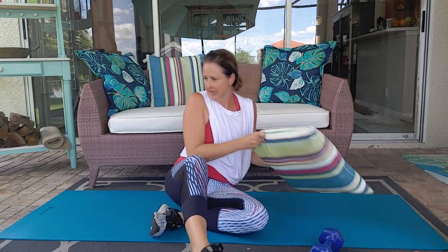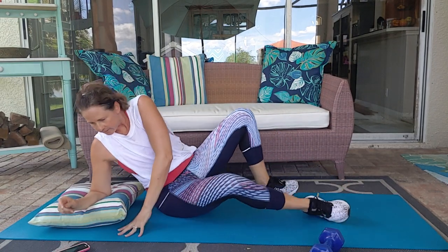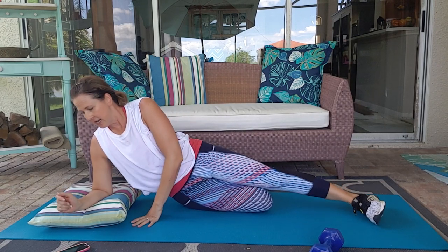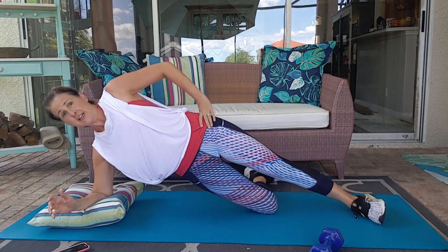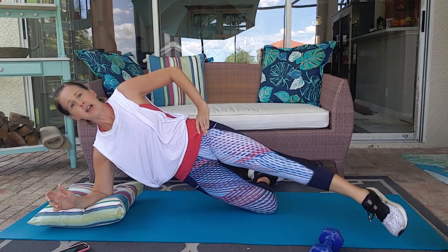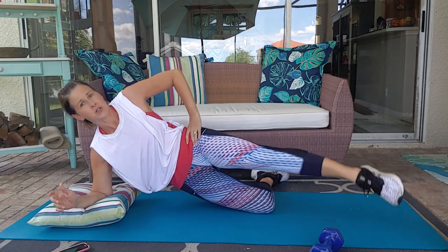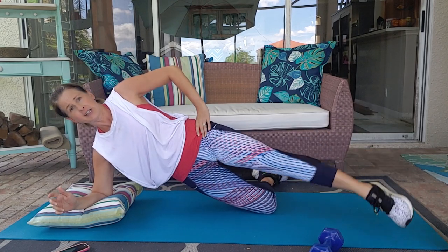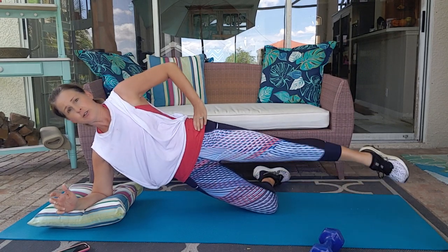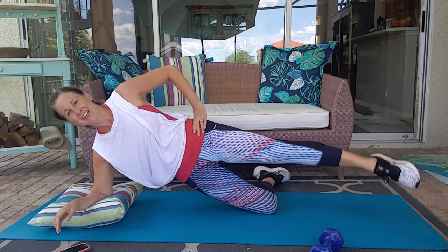Switch sides. Three, two, one. Lift up. Begin front to back. Try not to let those hips move. We're not swinging it around — it's just a little lift. A little lift. Trying to keep that pelvis neutral. Keep going. You've got this.